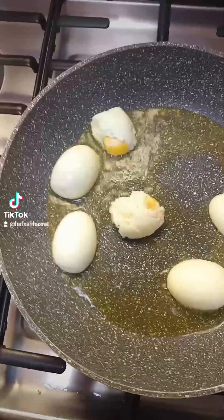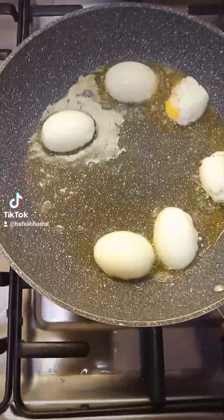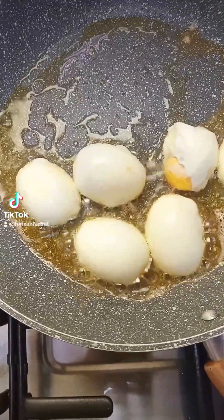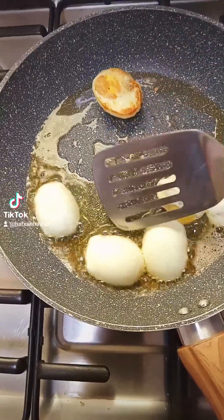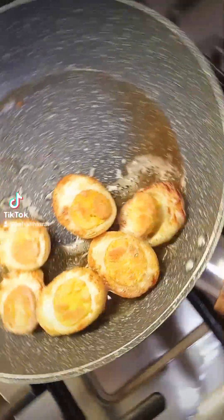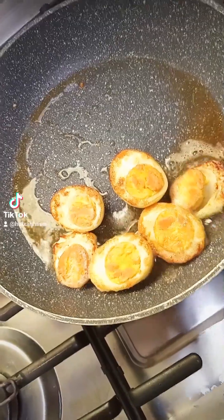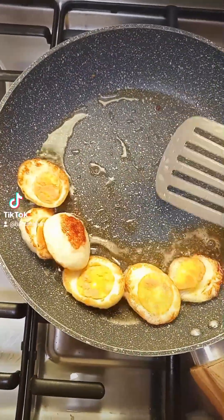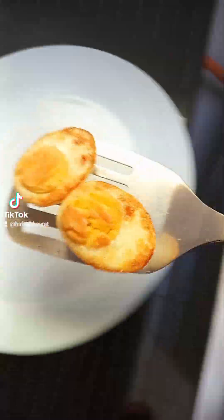I'll allow the eggs to fry and change color, then I'll flip them. Look at that — this is what we want. As you can see they've fried nicely, and I'll leave them to fry on the other side. Now they're ready, so I'm going to remove them and put them on a plate aside.